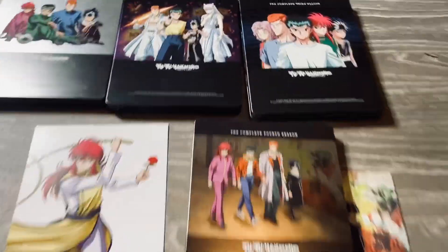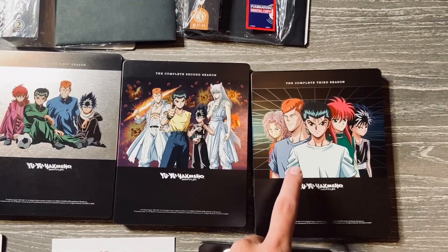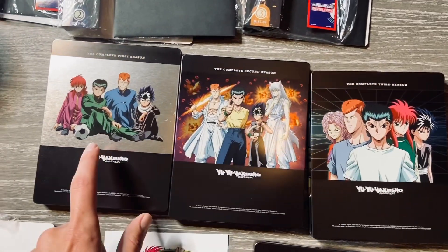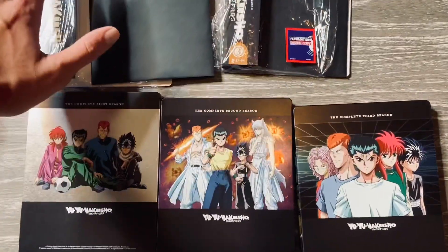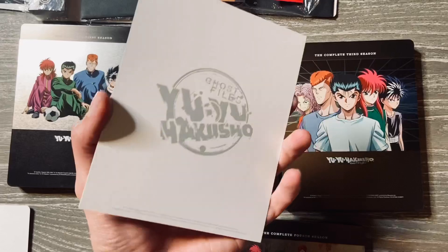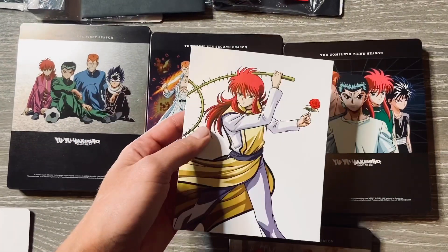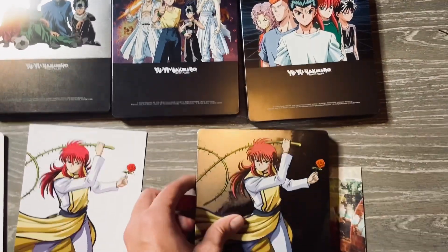Just for your viewing pleasure, in case you haven't seen my other videos, this is the back of season one, season two, and season three, along with the collectible cards that pretty much come with these. I call these cards but they're more like pictures.